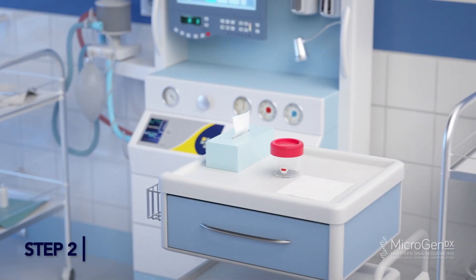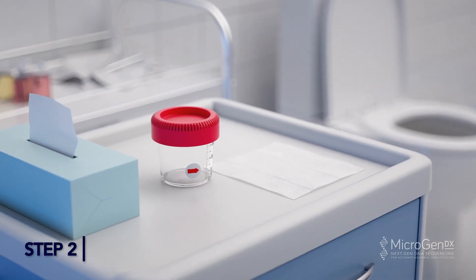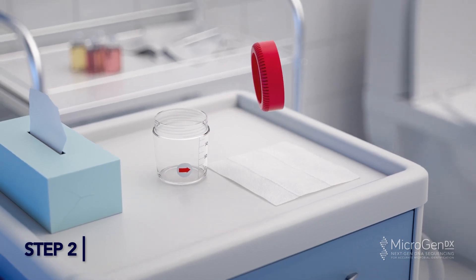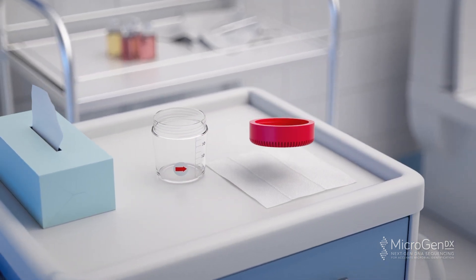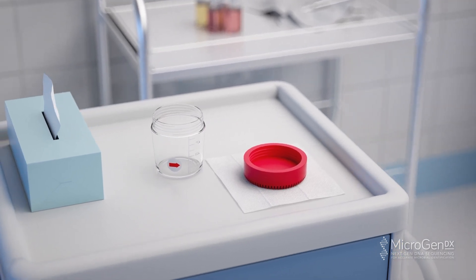Step 2. Spread a clean tissue on a surface close to the toilet bowl. Remove the lid from the urine cup and place it topside down on the tissue. Place the open urine cup next to the tissue, being careful not to touch the rim of the cup or lid with fingers or body surface at any time.